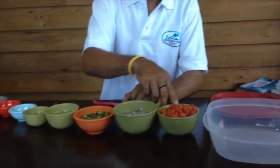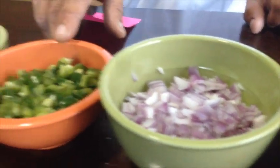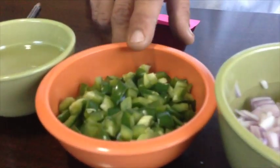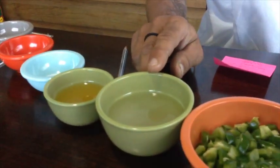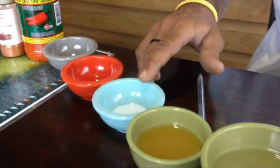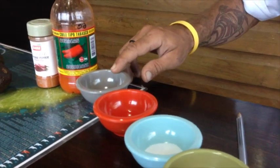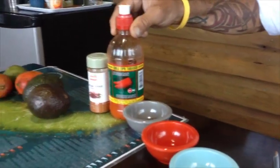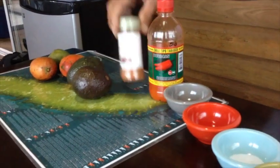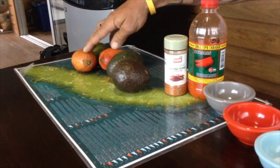These are the ingredients that we use: one cup diced tomatoes, de-seeded; one cup diced red onions; one cup de-seeded green pepper, diced; one half cup fresh squeezed lime juice; one quarter cup fresh squeezed orange juice; one tablespoon of salt; one teaspoon of olive oil; one half teaspoon black pepper; one dash of hurricane sauce, hot sauce; one dash of cane pepper; two avocados and three mangoes.